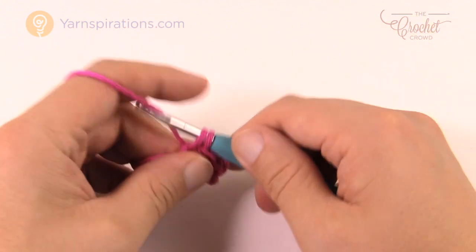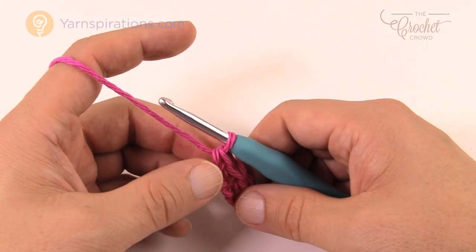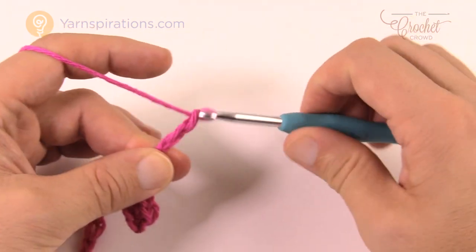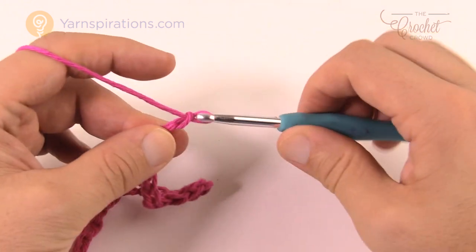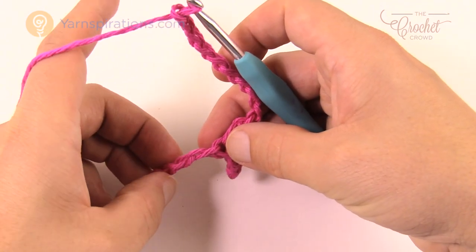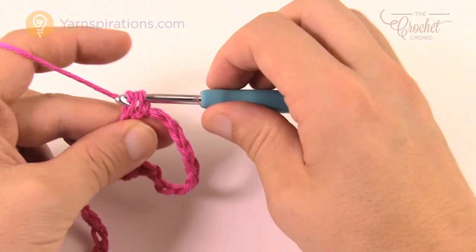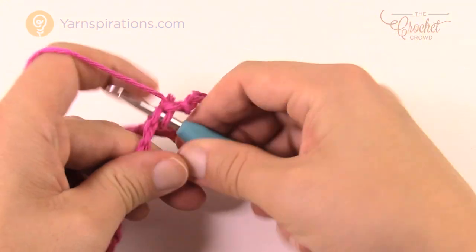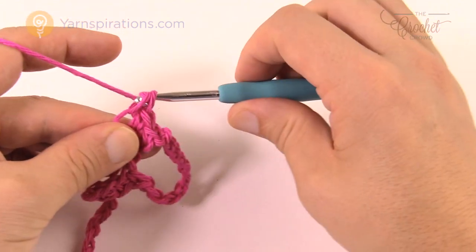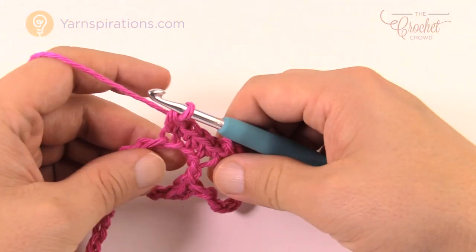So now we're gonna start the Jacob's Ladder concept right away. Every time we're doing the chains, no matter where you are in the project, they are always a chain of 10. Go second chain from the hook, get the back loop only, and single crochet in that one plus two more to give you your three on the edge. Then chain 10, come back down the chain, skip one, go to the second chain over, single crochet, and single crochet five more — giving you a total of six. Continue repeating this all the way across — you'll end up with four Jacob's Ladder concepts.